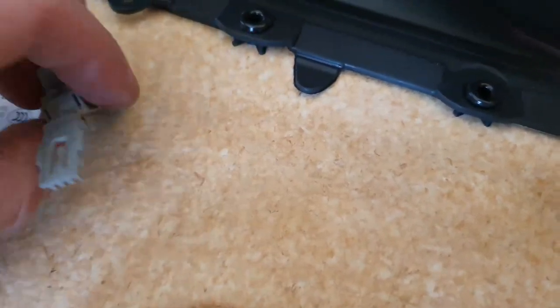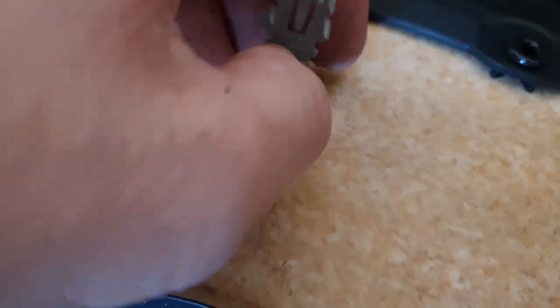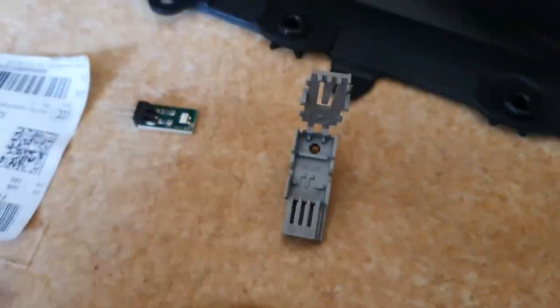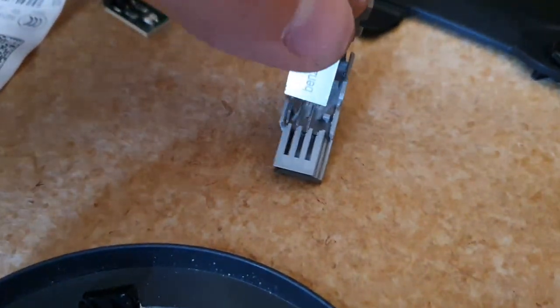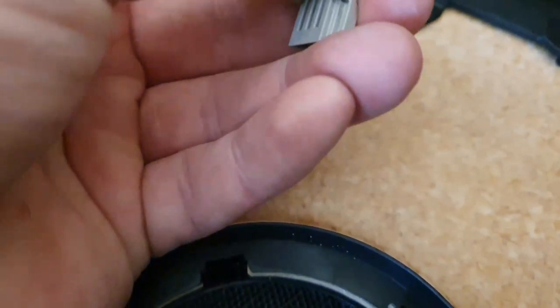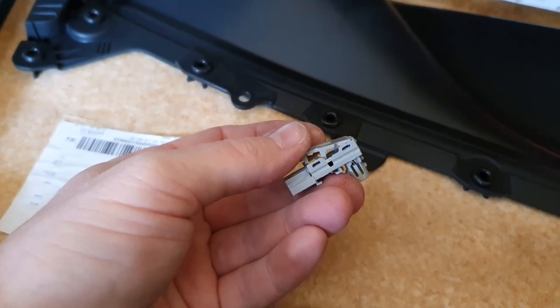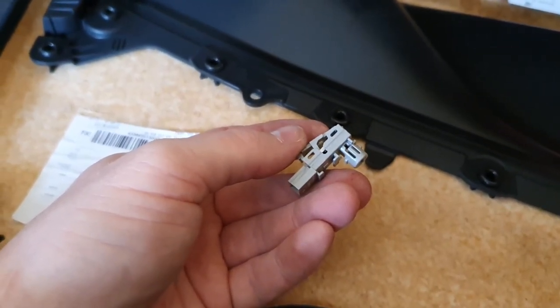Once it's unhinged, remove the old light board. Then replace it with the new one — it just slides back in to where the old one was. Once that's clipped in, clip the top back down and then basically reinstall it the same way as you did before.